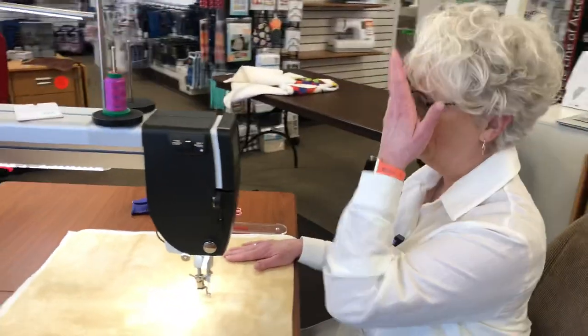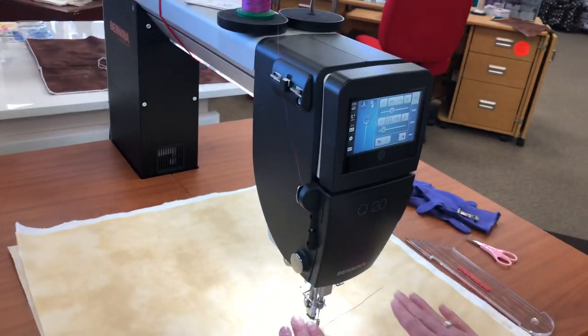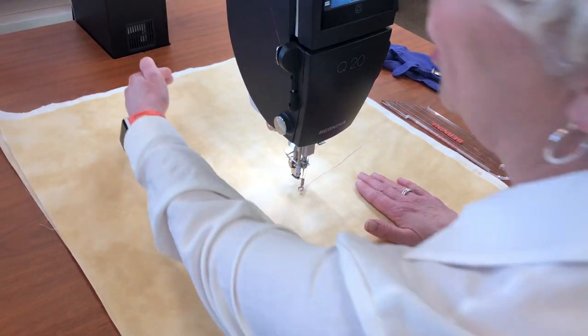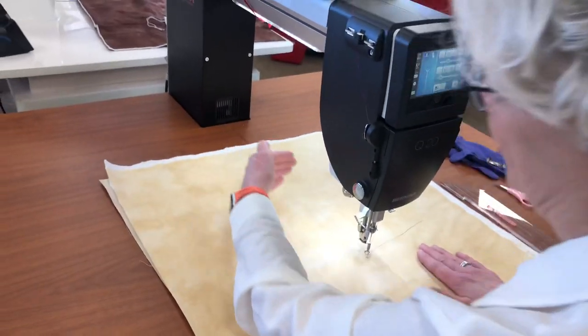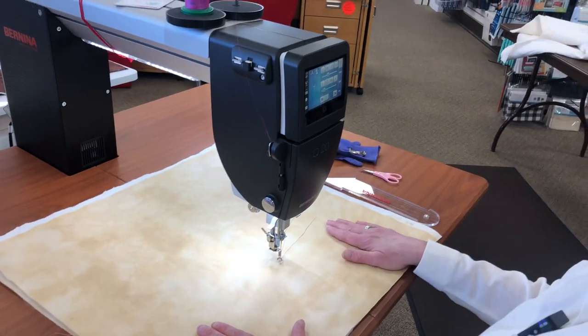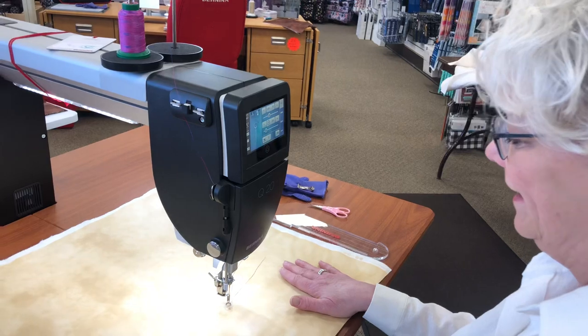The first thing I'm going to show you is the screen on the Q20. The Q20 stands for 20 inches, so that means you have 20 inches from the needle all the way back to the back of the machine. So you have plenty of room to quilt — you're not fighting your machine over on the right side. The lighting is fabulous.